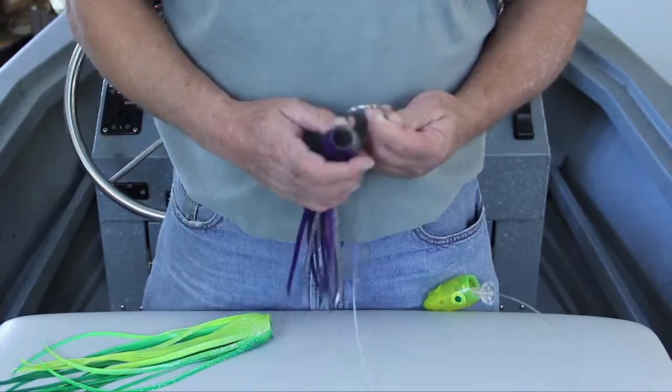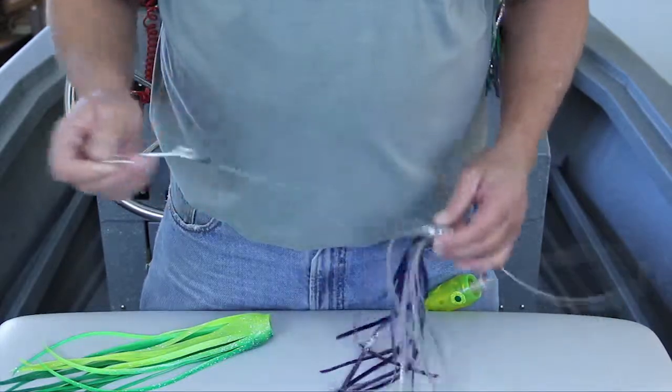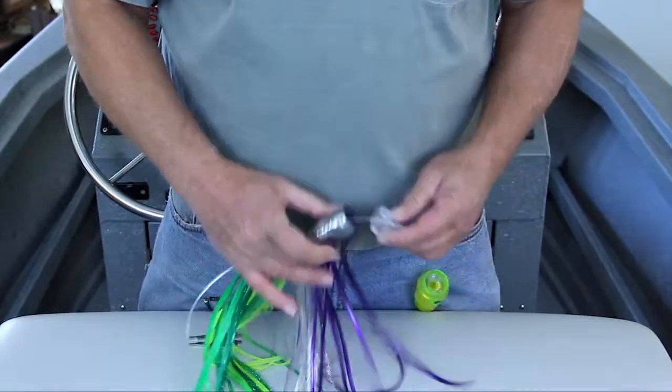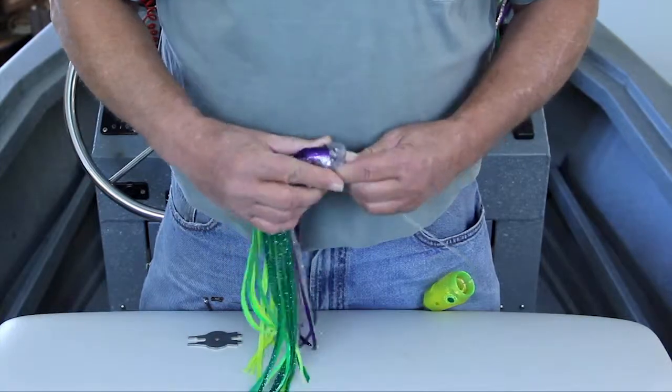Now we want to have the purple skirt on the outside, so put it on the hook first, then the green one. Again you will want to secure the hook. Now put the skirts back over the screw. It helps if you squeeze the skirt a little bit to flatten it out.